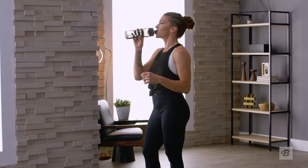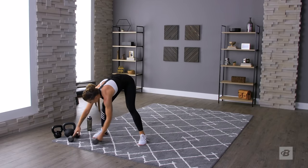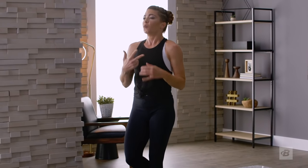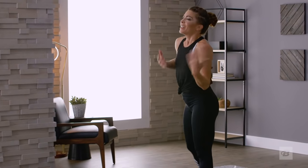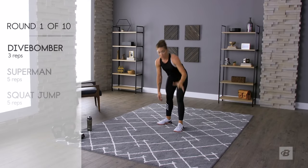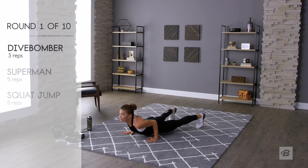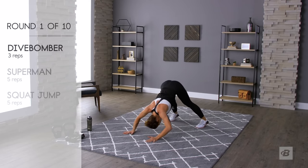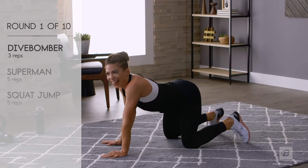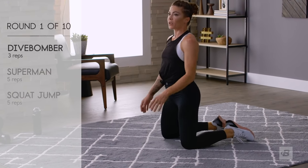Set number two: three dive bombers, five supermans, five squat jumps. I don't want you to rush the dive bombers — they take a little finesse. The dive bomber goes down and then you reverse it. Supermans: lay on the floor and open up. Then squat jumps, five of them. 10 minutes.